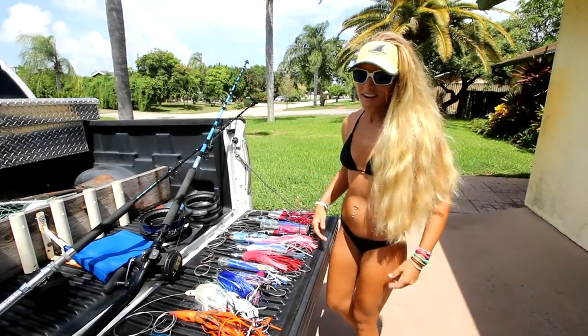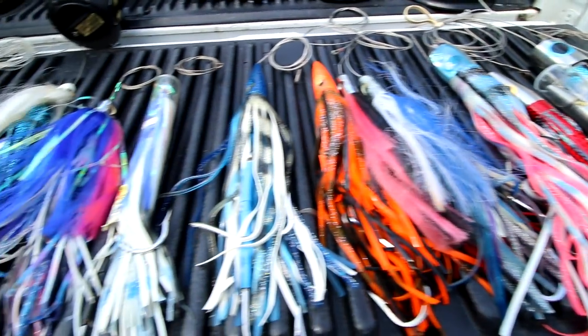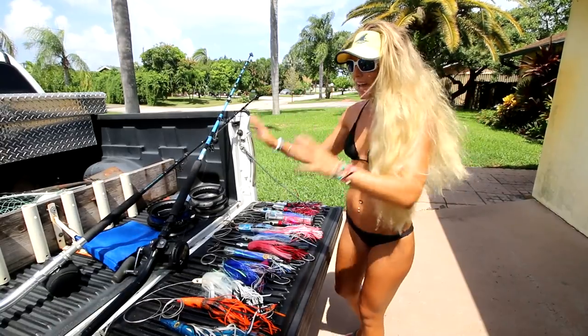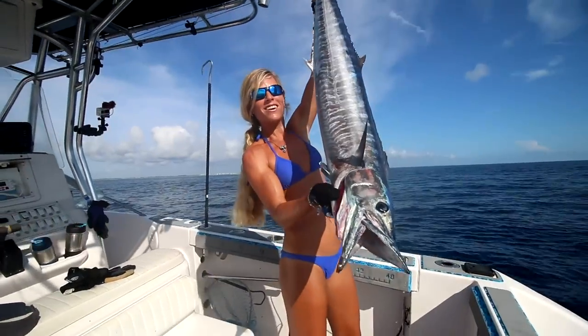What is up guys? Dark Sizzle here. As you can see on the truck bed, we have our whole arsenal of wahoo lures laid out, ready to go. We are going to be covering our tackle as well as the lures you would use in order to go high-speed wahoo trolling.